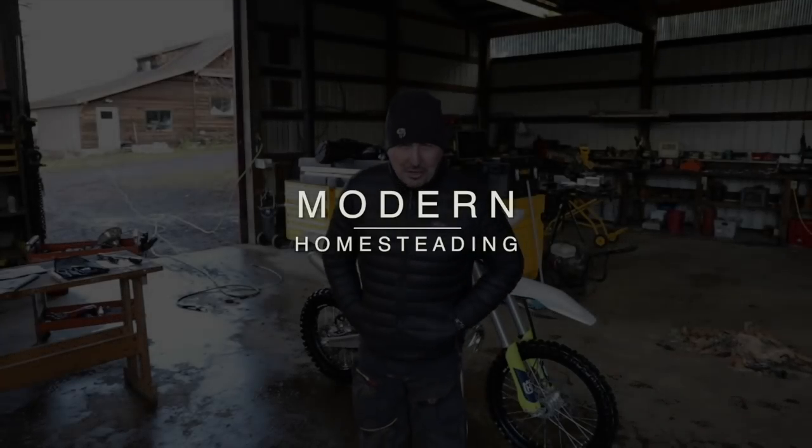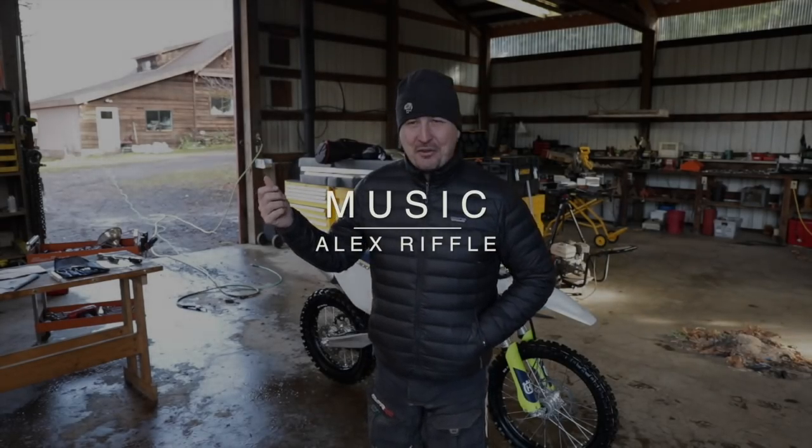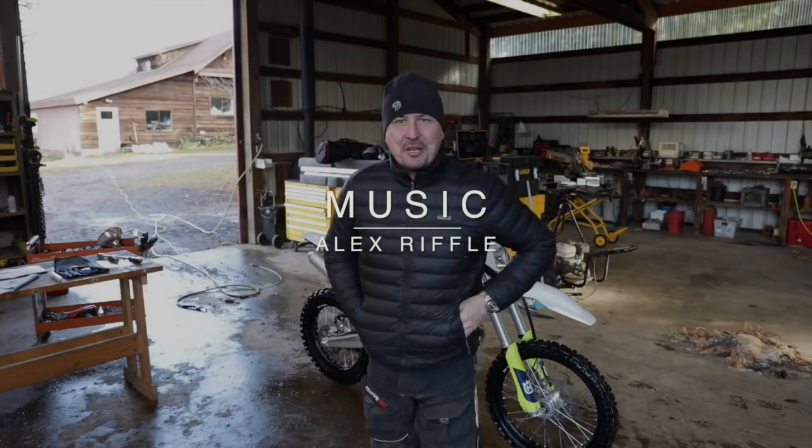Welcome back friends. It's a very chilly Monday morning on the homestead. Believe it or not, we had an inch and a half of snow this morning when we were up about 5:30, and it's now 10:30. It's all gone.